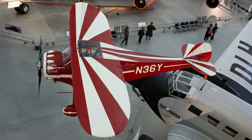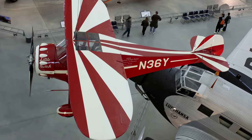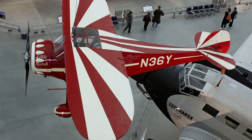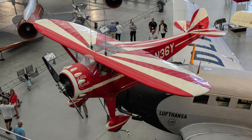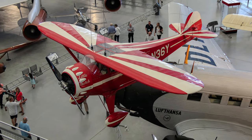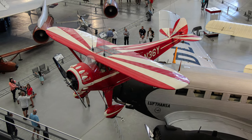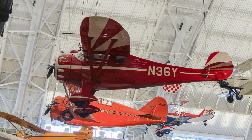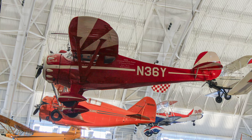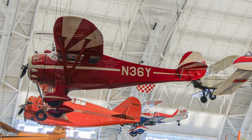Airshow pilot and aerobatic champion W.W. Woody Edmondson thrilled audiences with his Monocoupe 110 Special throughout the 1940s. Edmondson, who named the airplane Little Butch for its bulldog-like appearance, won the first international aerobatic championships in 1948. The Monocoupe 110 Special was a clipped-wing version of the 110, the sports coupe of the 1930s.